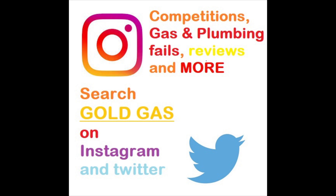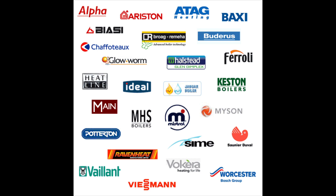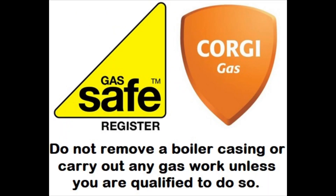What's going on guys, Gold Gas here with another episode of how to service a boiler. This one's on the Glowworm Compact 80E — it was made between 1999 and 2002, so it's a bit of an oldie. Let's get into it.